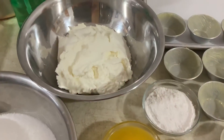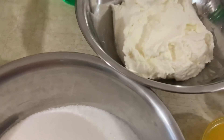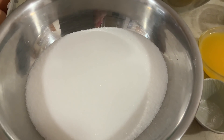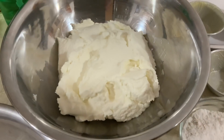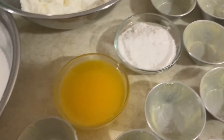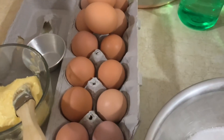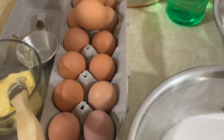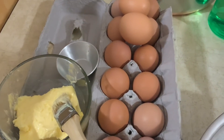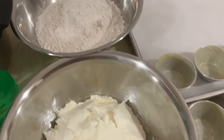Para fazer estas queijadas tenho aqui 650 gramas de requeijão, 650 gramas de açúcar — em copos são 3 copos e 1 quarto de açúcar; o requeijão são 3 copos. Também 3 colheres de manteiga de vaca derretida, 2 colheres de sopa de farinha de trigo sem fermento, e tenho aqui 14 ovos — vou usar 12 gemas e 2 ovos inteiros. Aqui tem manteiga de vaca para untar as forminhas, que eu já untei com a manteiga.